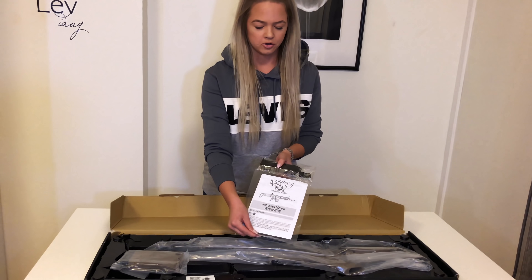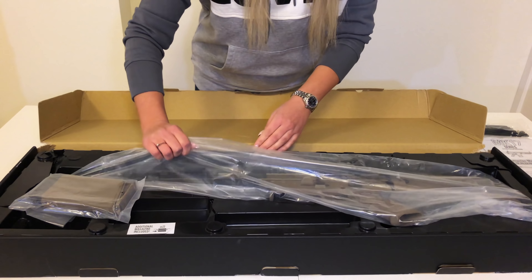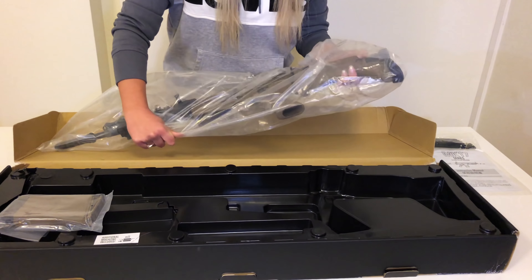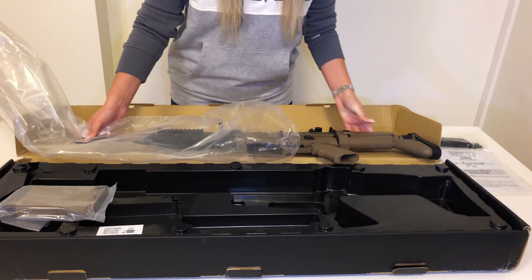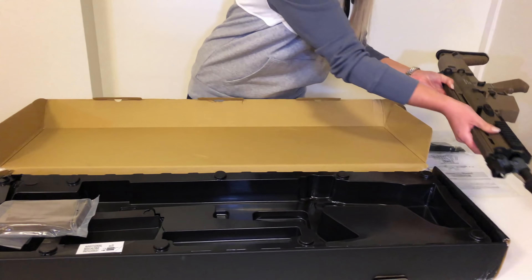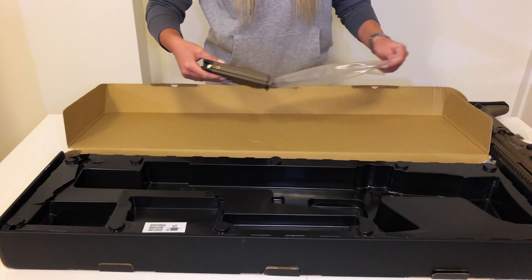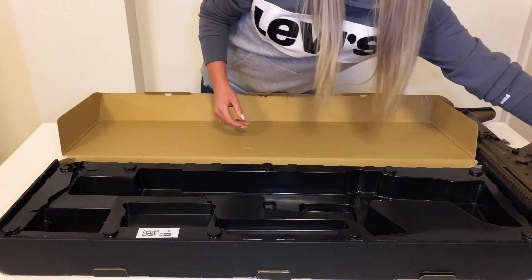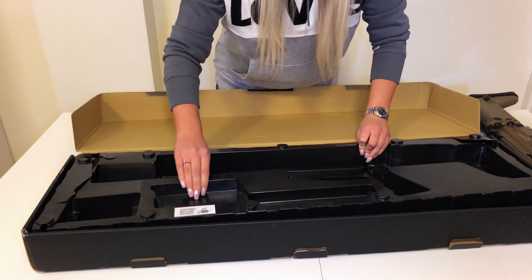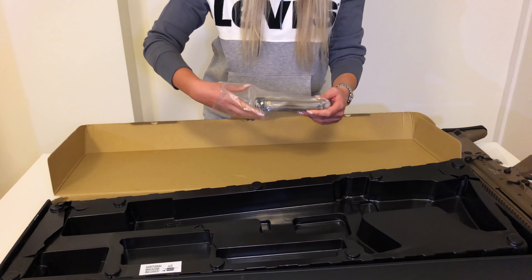So here we have the manual and the speed loader, and here is the gun. We also have a magazine, and an additional magazine. Oh, another one — that's nice.